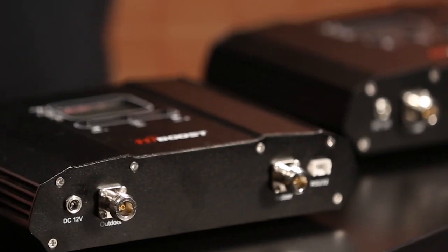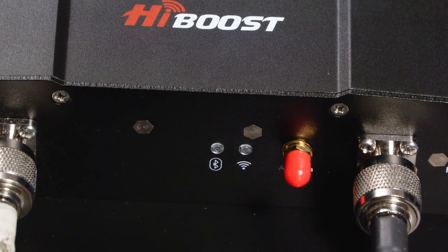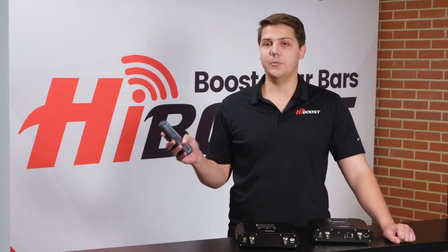The first major difference is in the name SmartLink. This refers to the new functionality that allows the users to connect their phone or tablet to the signal booster.